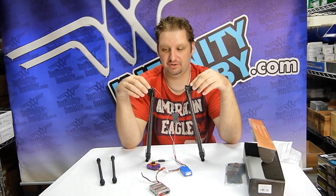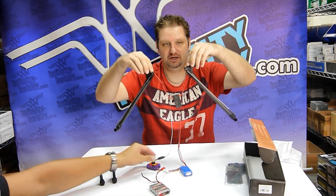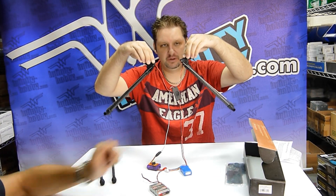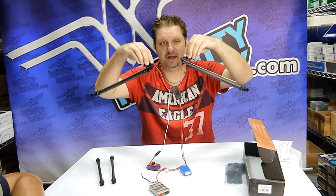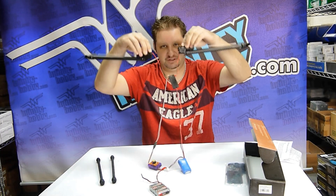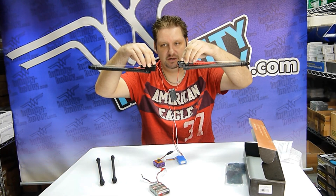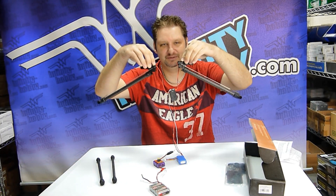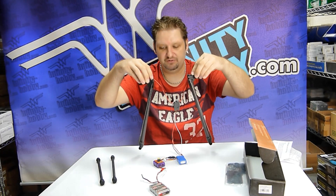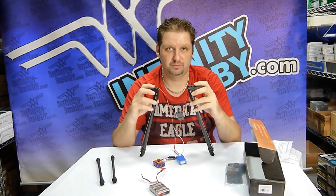Now we're going to show you how the landing gear actually runs — I'll have a little bit of help from an assistant here. So this is bringing your landing gear up as your drone takes off. When you're ready to land, it's just another quick switch from your transmitter button and down they go. They're very lightweight and can hold quite a load for being such a lightweight unit.